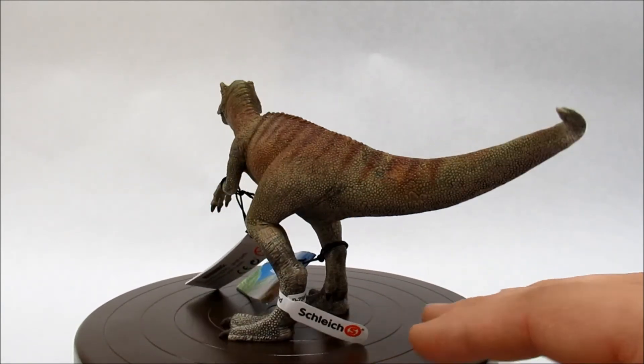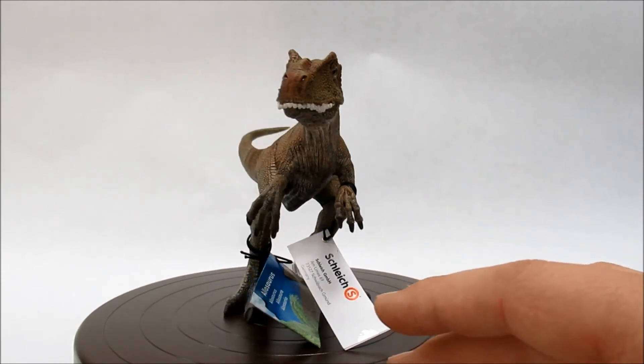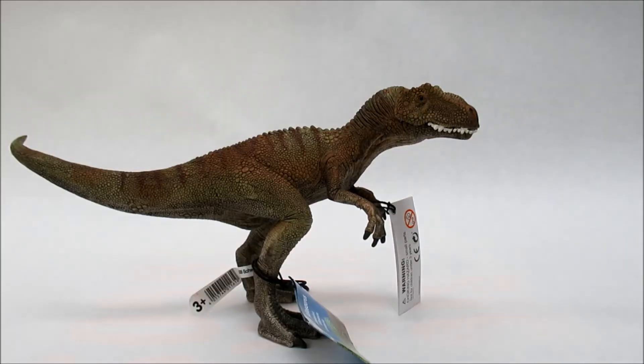But overall it's a nice addition to my collection. We'll do a comparison here — this is the only Allosaurus in my collection, but we can compare it to two other models from the Conquering the Earth line from Schleich.